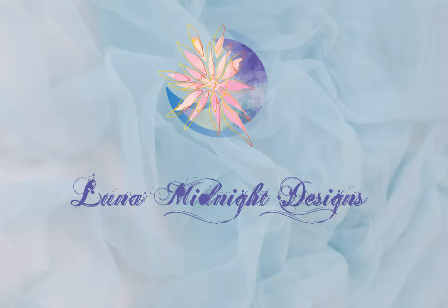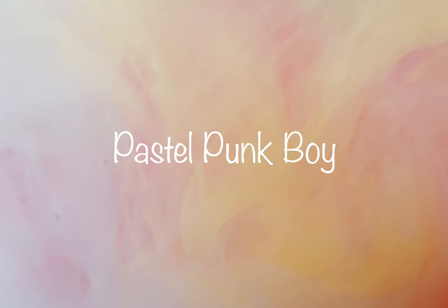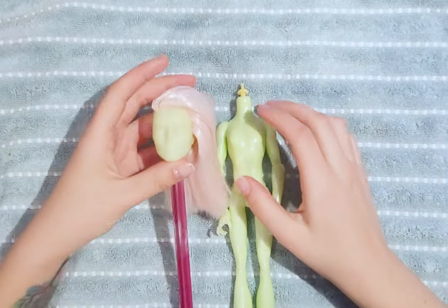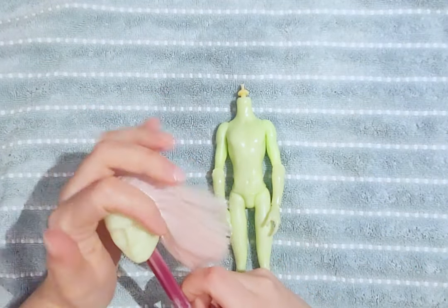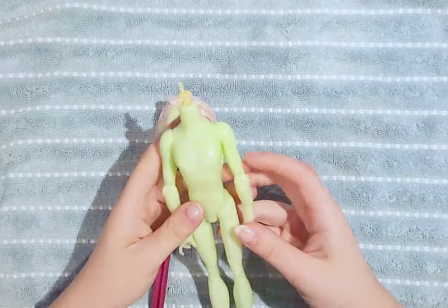Hello, welcome to Luna Midnight Designs. Today I will be customizing this Porter Geist from Monster High. I have previously worked on this doll — as you can see, the hair has been rerouted and the factory paint has been removed.